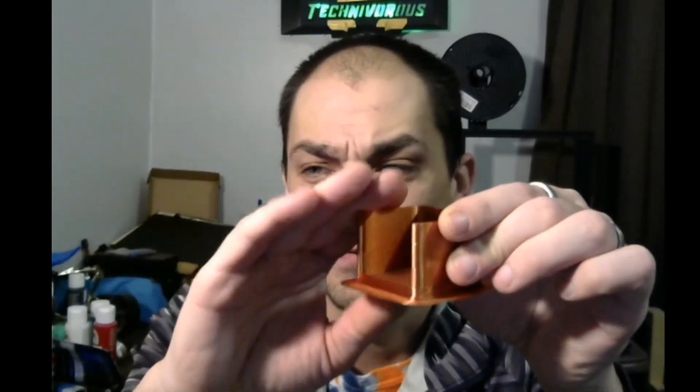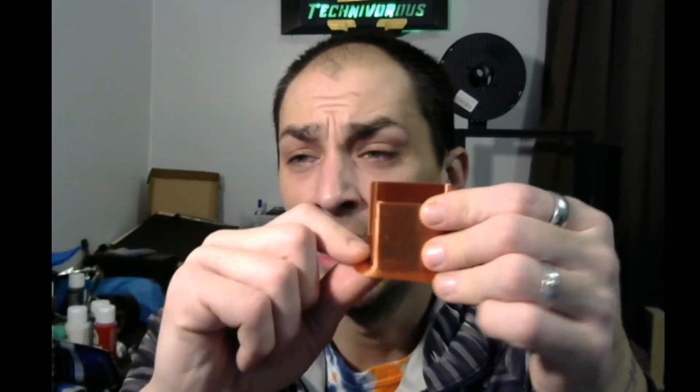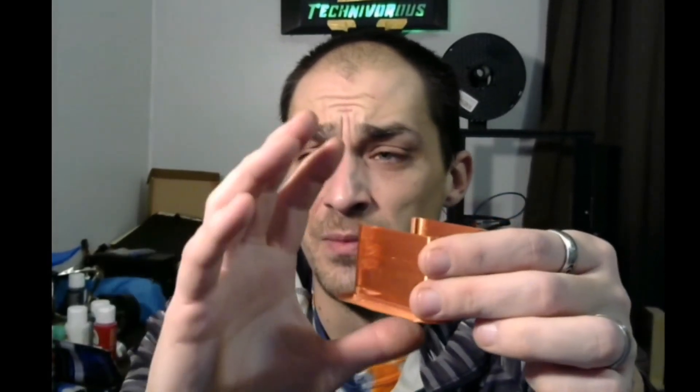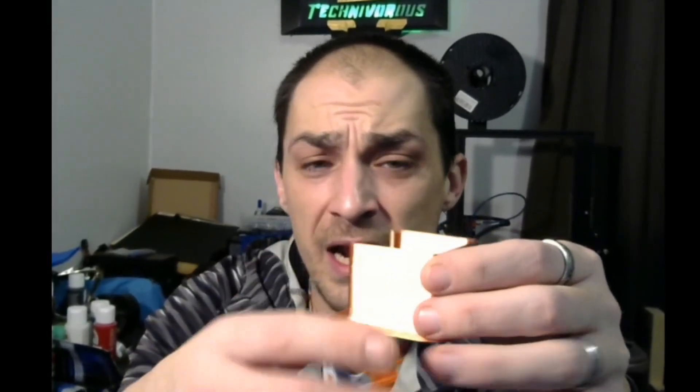There are ways to fix that. If you're having curling with ABS in particular, the adhesion will help a little bit, but your main fix is going to be to print a draft shield. That is basically just a one-perimeter wall that prints around the outside to keep it from getting hit with cold air, keep the hot air inside, and maintain a similar temperature so it doesn't crack and split apart.